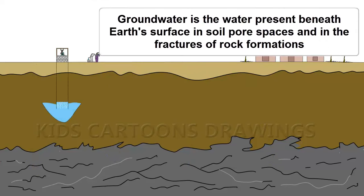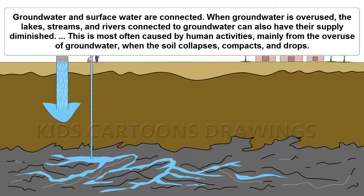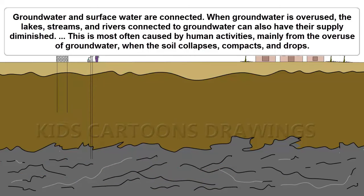Groundwater is water present beneath the earth's surface, in the soil pore spaces and in the fractions of rock formations. Groundwater and surface water are connected. When groundwater is overused,